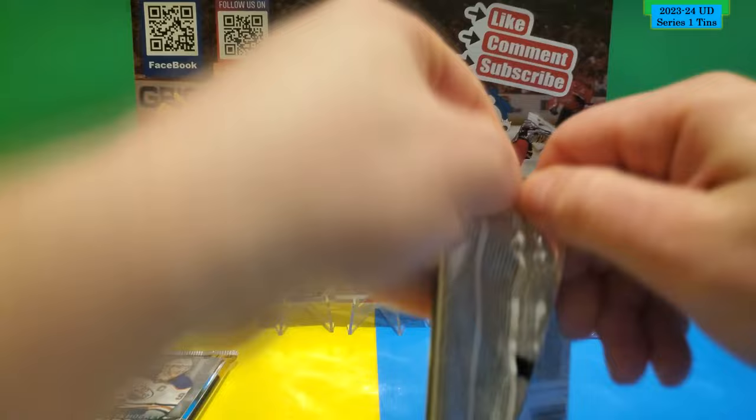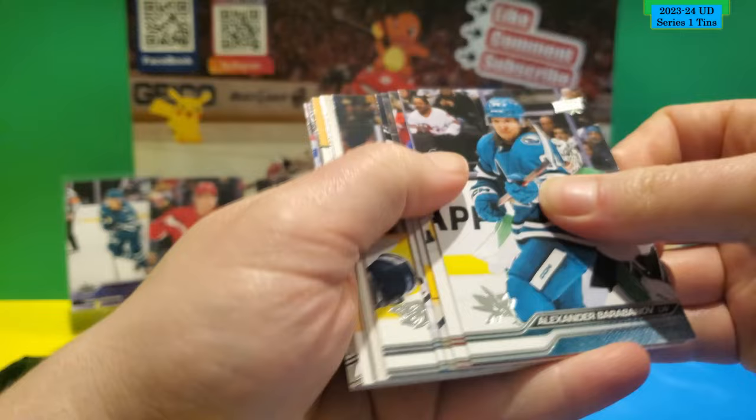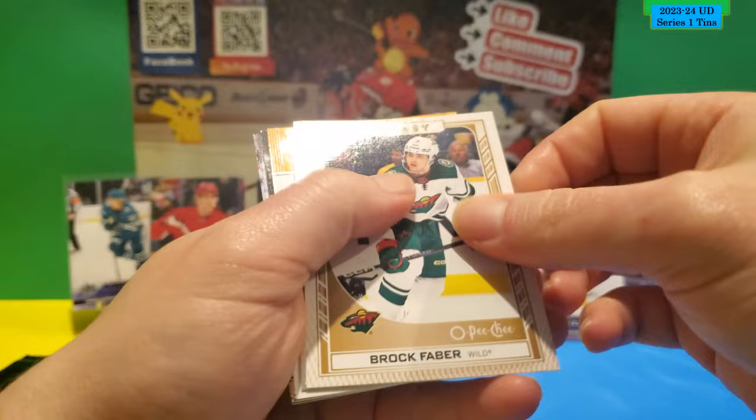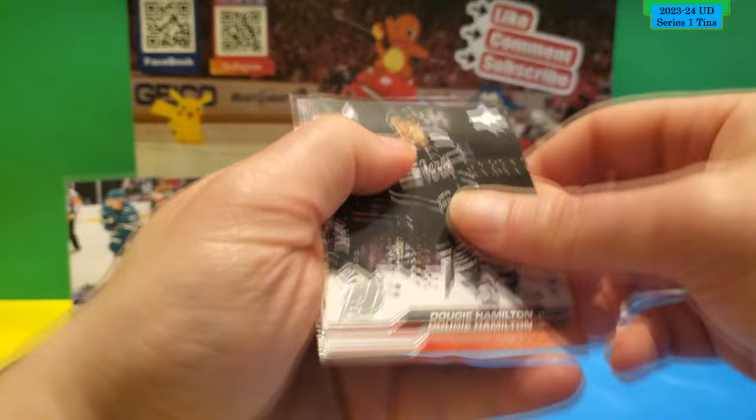Two packs left. No Young Gun this time — all base. Glossy O-Pee-Chee of Brock Faber. Teacher's Pet of Elias Pettersson. Superstar Honor Roll of David Pastrnak. The rest is all base.